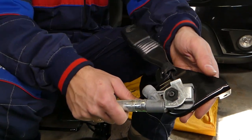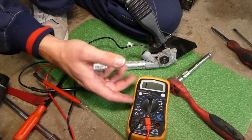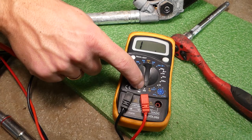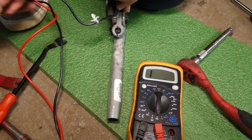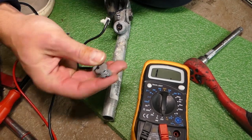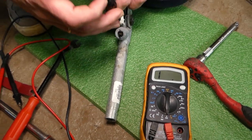Even if it's not activated, sometimes they go bad — sometimes it's a wiring harness, a bad connection, something like that. To test it, we need a voltmeter set at ohms, on the lowest setting. The pretensioner usually has two wires.